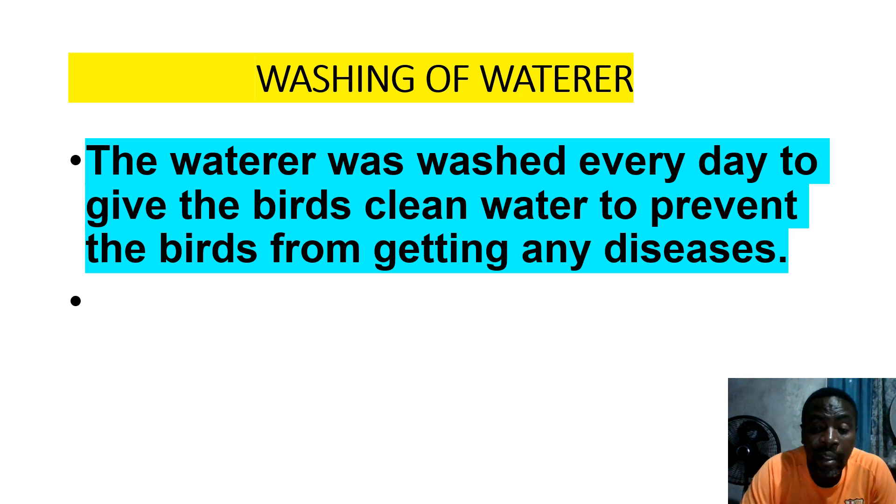Washing of water is critical — hygiene should be a priority. The water was washed every day to give the birds clean water and to prevent the birds from getting any diseases. If your water is not washed properly, there is a high risk that your chicken can lose weight or get diseases.